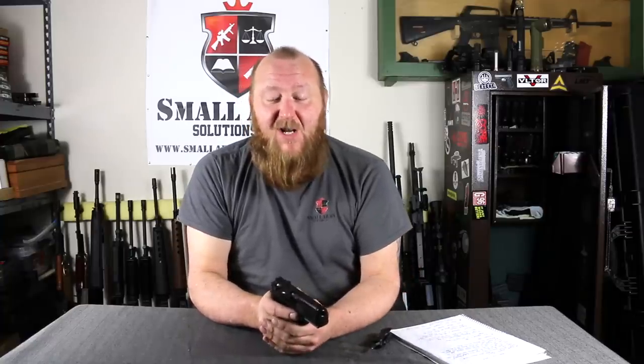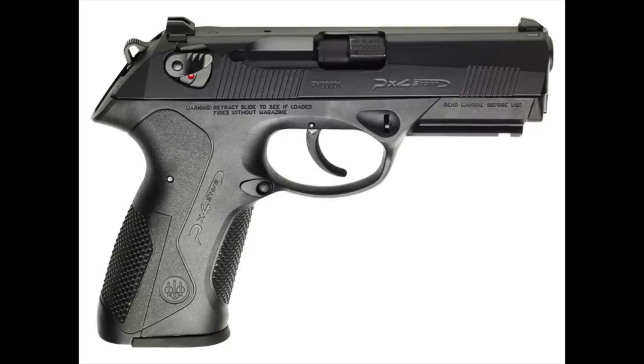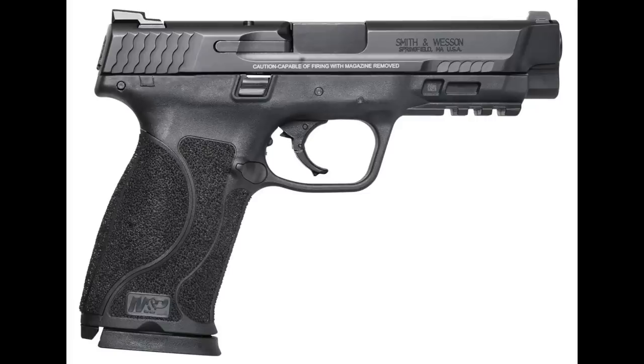Beretta eventually discontinued the Cougar series with the adoption of the PX4, though production continued through a sister company called Stoeger Arms. Around the 2006-2007 time period, Rochester PD began looking to replace their aging Cougars. Two pistols were evaluated: the new Beretta PX4 and the Smith & Wesson M&P. There were two different camps at the firearms training unit — one advocate for the Beretta and one for the M&P.